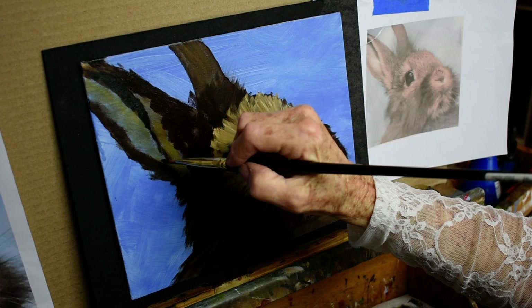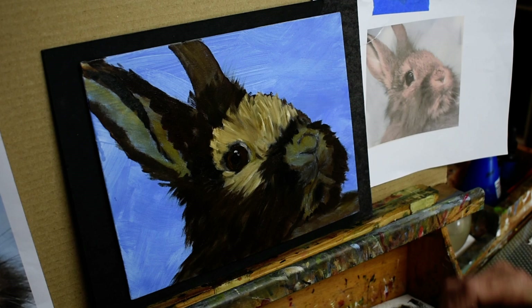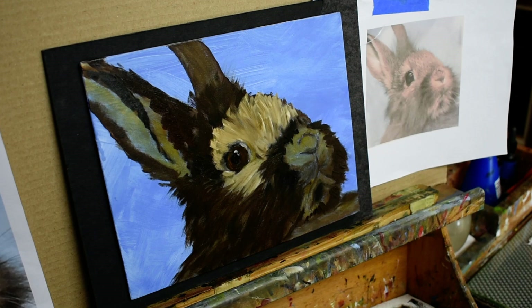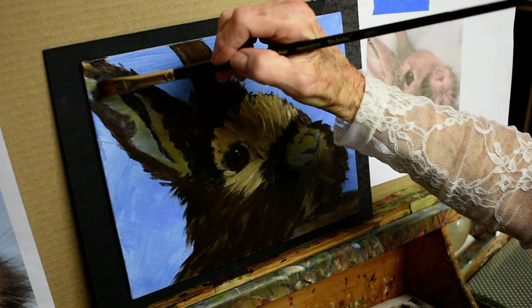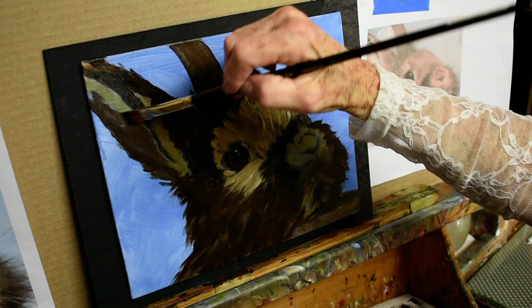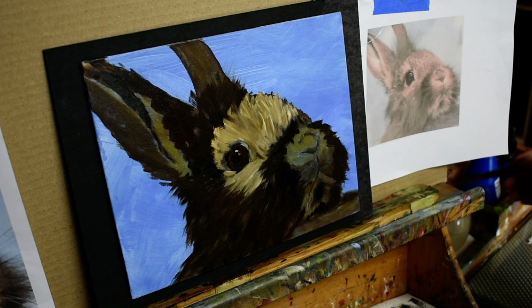I do portraits too — not many. I do some like of my granddaughter, but I don't commission them because I'm not really a portrait painter. If it catches my eye — like the lighting or the look on someone's face — then I do it. Otherwise I stay away from portraits mostly, though I do put people into some scenes.